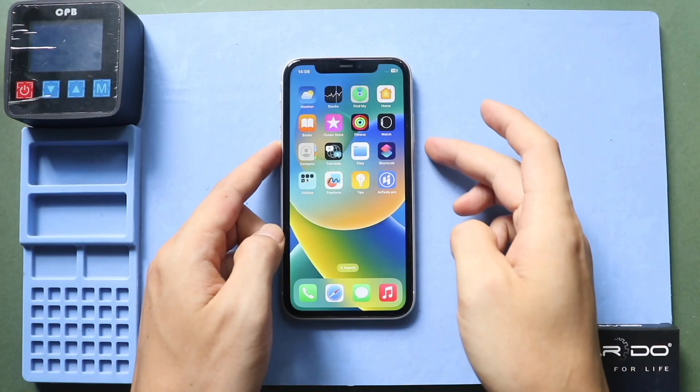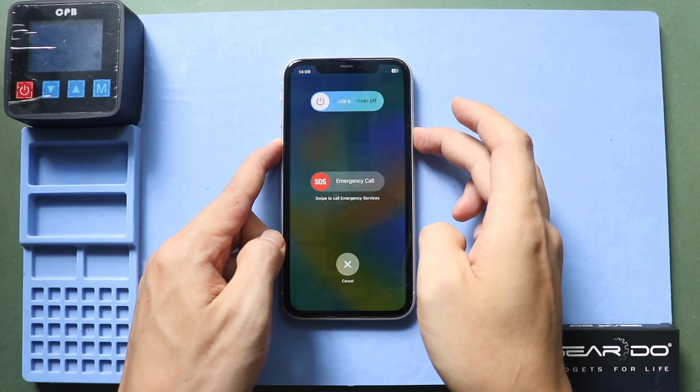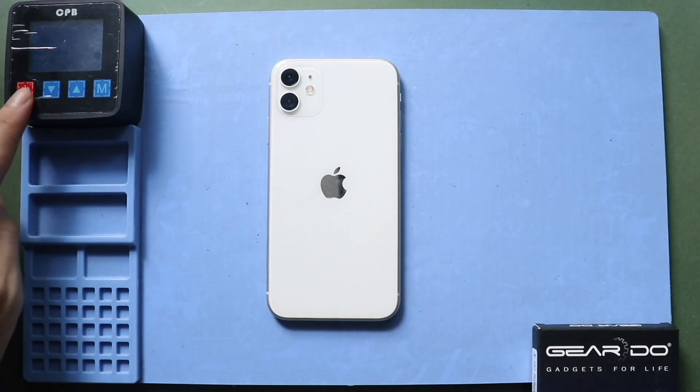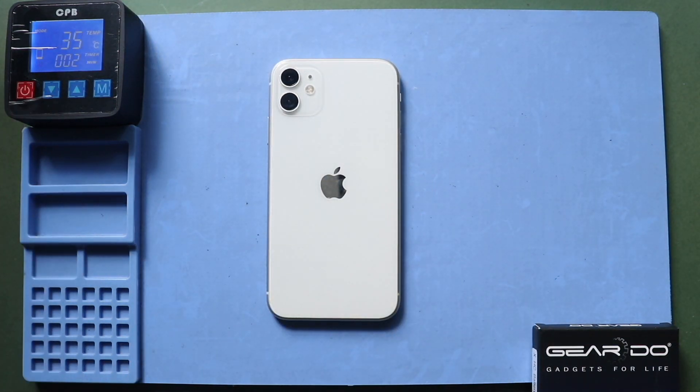Hi everyone, welcome back to Geado. Today we will show you how to replace the Taptic engine motor on the iPhone 11. Before starting, we need the right tools to proceed with the repair, which are listed in the description.